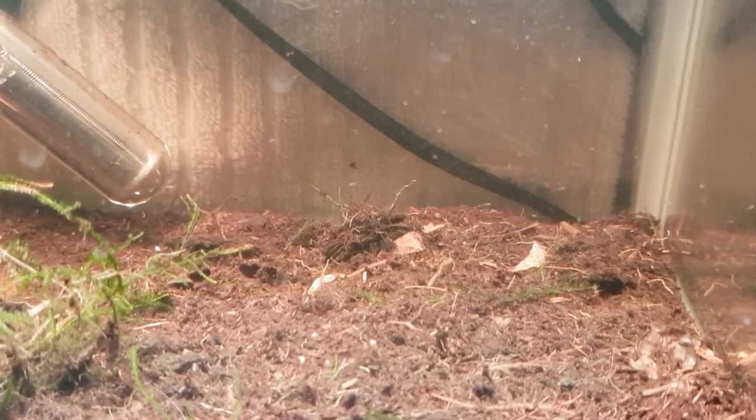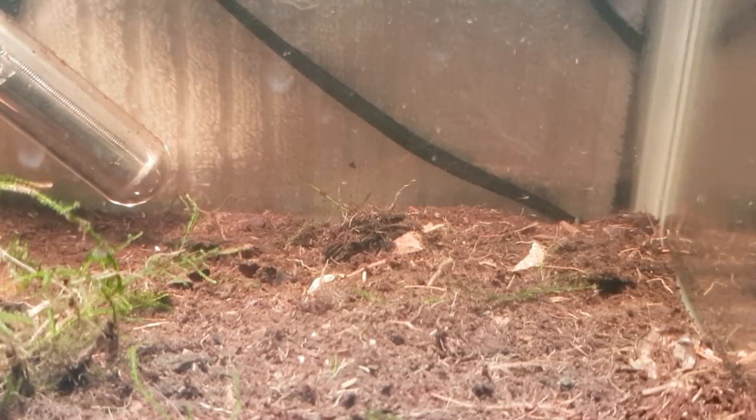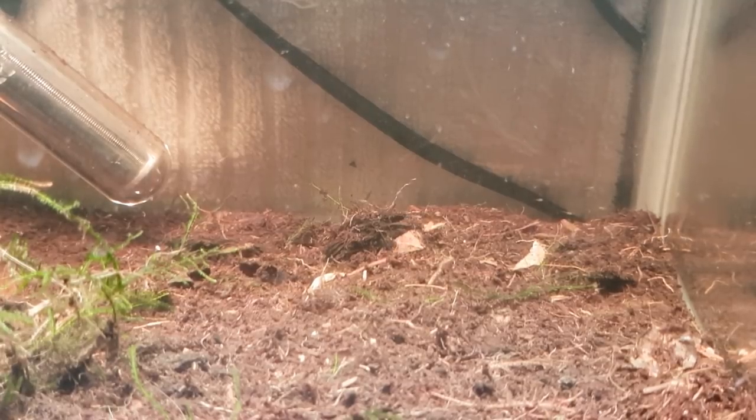We'll keep them in their own separate tanks to keep down on the waste. Someone did mention about filters — you're not going to need a filter because you can do partial water changes. The way I do it, every couple of days I just do around 10%, because there's minimal waste. These things are microscopic and not really producing much, so we're not going to have any ammonia or anything like that.